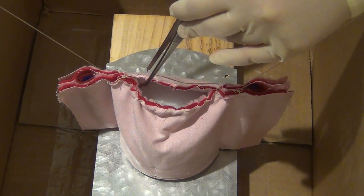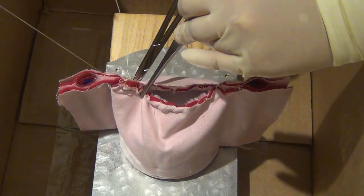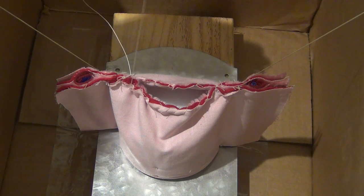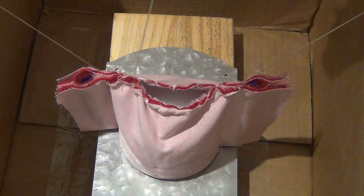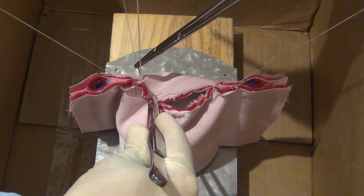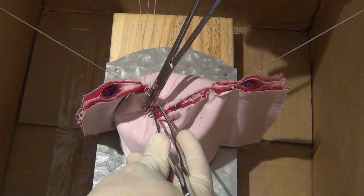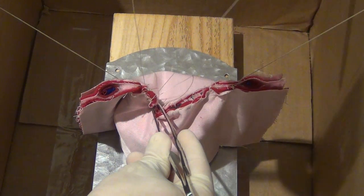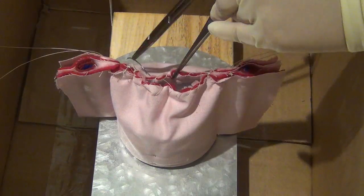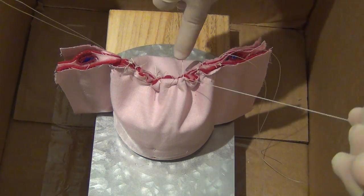The vagina is then closed using interrupted figure of eight sutures. A bite is taken through the anterior and posterior portion of the vagina and another bite in the same direction is then placed. This is then tied down, closing the anterior and posterior portions of the vagina. These sutures can be held or cut. This process is repeated several more times until the entire cuff is closed.